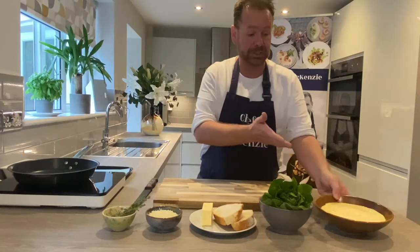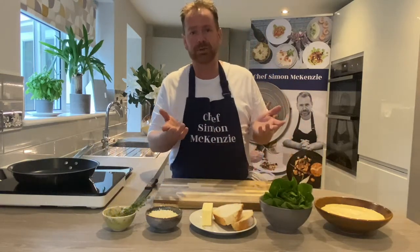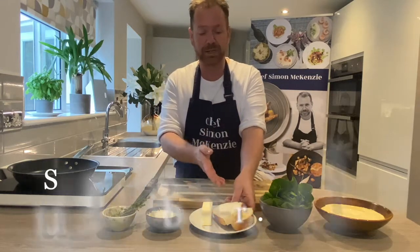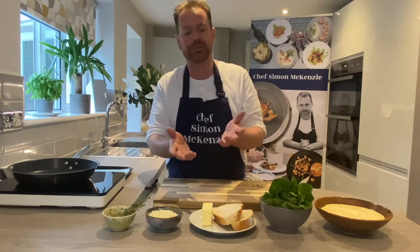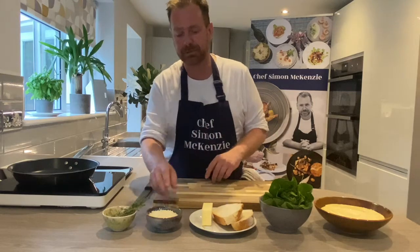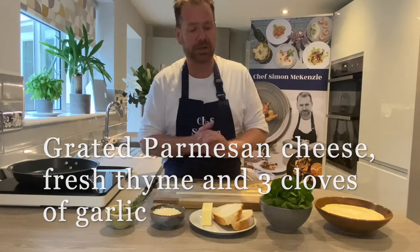We've got the Caesar dressing that we made earlier, baby gem lettuce — you can use romaine as well, which is the classic salad leaf to use. We've got some homemade sourdough, some unsalted butter. You need to use unsalted; if you use salted butter you'll get little black bits when you cook your croutons because that's the salt burning the butter. Some great parmesan, some fresh thyme and three cloves of garlic.